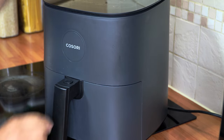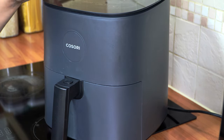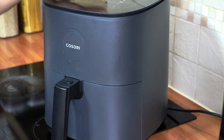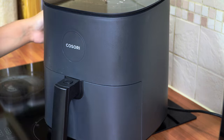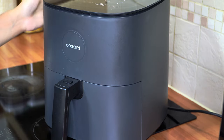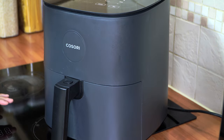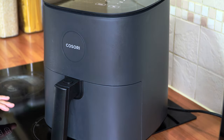Turn the air fryer on to 230 degrees C — for my air fryer that's full whack — and we're cooking these for 14 minutes. I'm turning the shake reminder on, and obviously halfway through the cook we're going to turn them. I'll show you how they look halfway through.